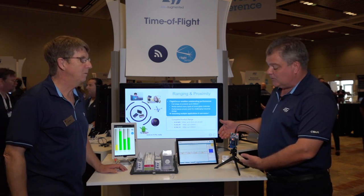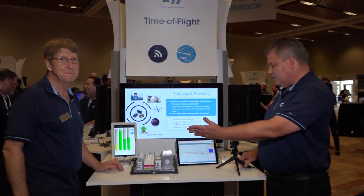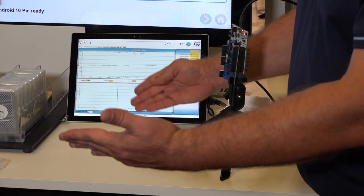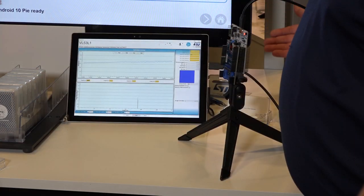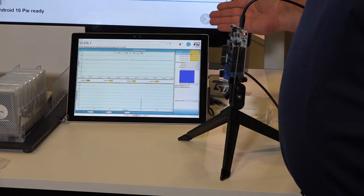This here is our VL53L1X. I'm going to ask our lovely assistant if he can back up and first get in the field of view. Right now he's just at a meter. As he's backing up, he's at 1.5 meters. And you can still see, we can clearly see him at 2 meters of distance.